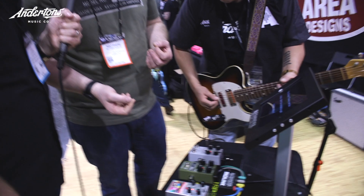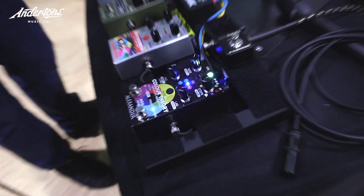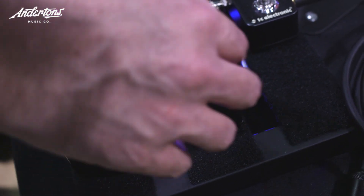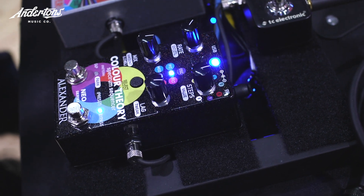Color Theory is a step sequencer. If you're familiar with something like the Korg SQ1 or the Moog Eight Step Program, it's in a similar vein. The pedal has a counter inside that steps from one up to eight or any smaller number. As it steps through, every new step loads a different set of parameters to the effect. We're going to hear a pitch shifter, and as it steps we'll hear it change the pitch for each step. It's set to five steps, so five pitch shifts and then back to the original.